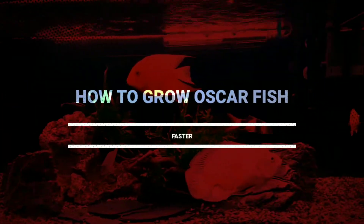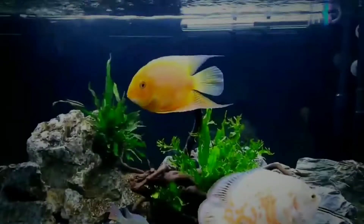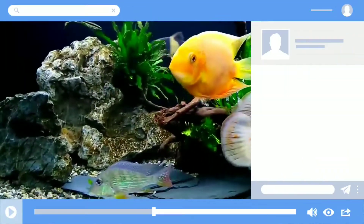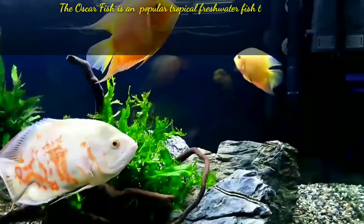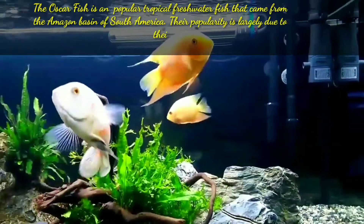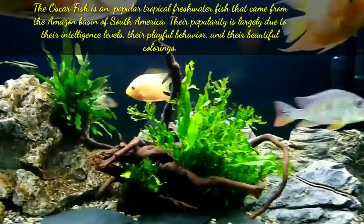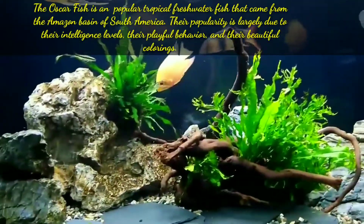Hi guys, welcome to my YouTube channel Aqua Station. In this video I am going to discuss how to grow Oscar fish in a faster way. The Oscar fish is a popular tropical freshwater fish that came from the Amazon basin of South America. Their popularity is largely due to their intelligence level, their playful behavior, and their beautiful coloring.